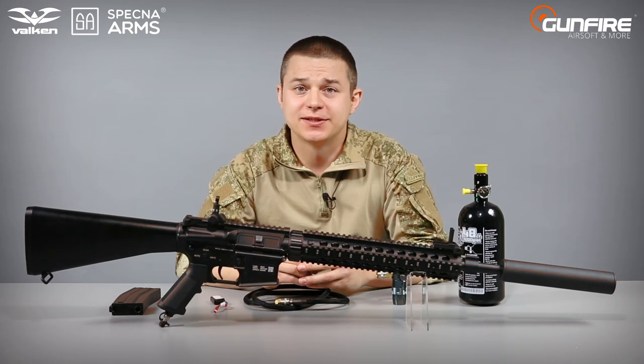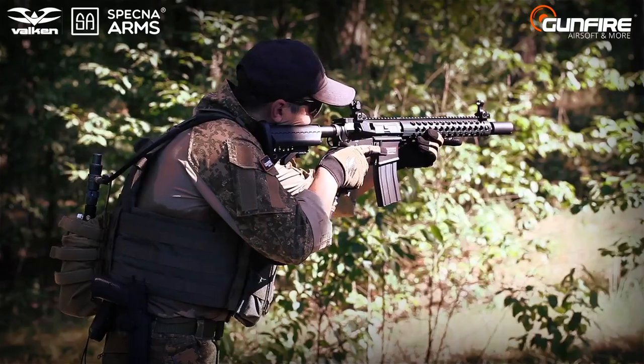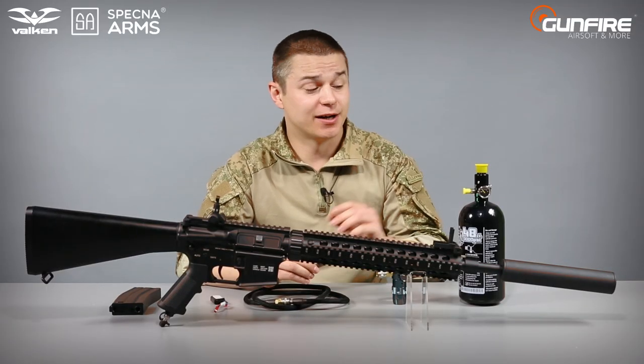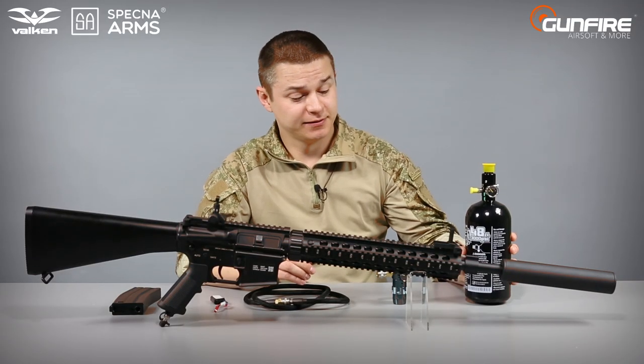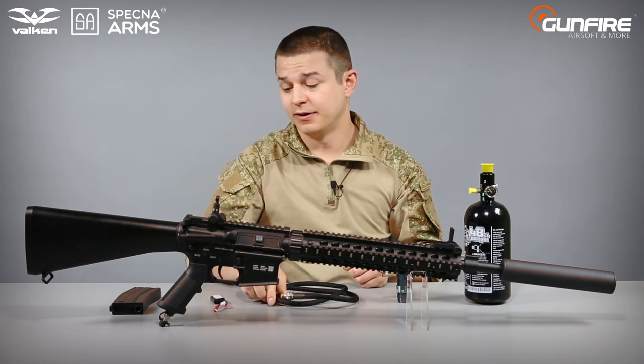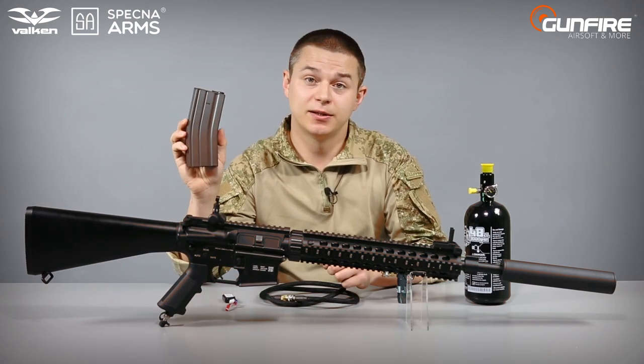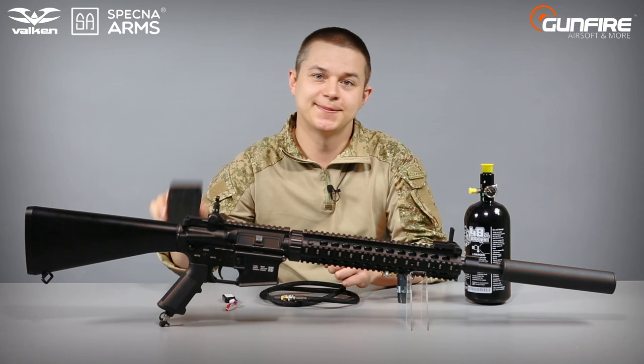Spetsna Arms HPA models differ with parts like stocks, pistol grips, fronts and sides. What they all combine are a Vulcan Tactical tank, gas regulator, gas line and LiPo battery, and also a high-cap magazine made of metal which holds 300 BBs.